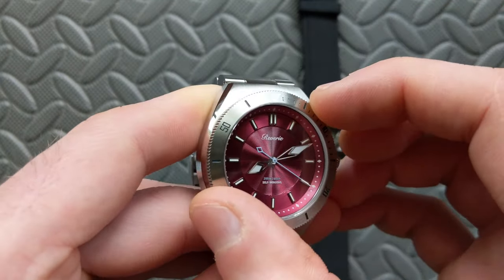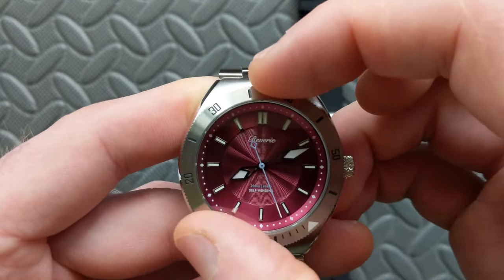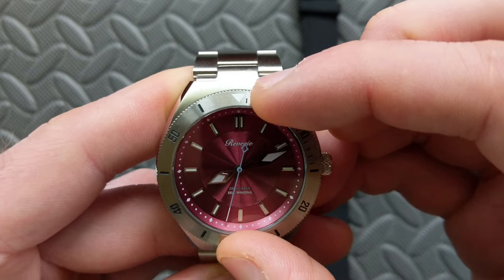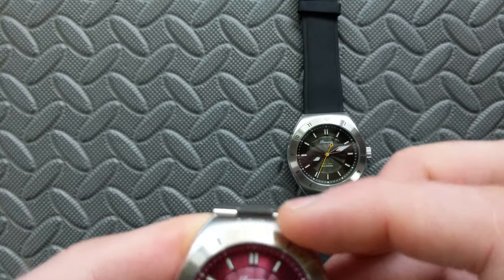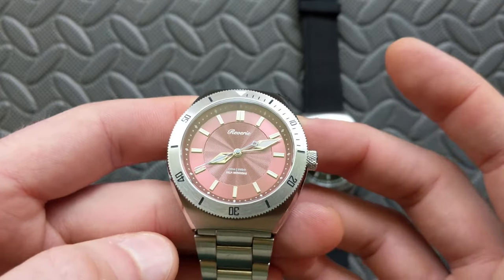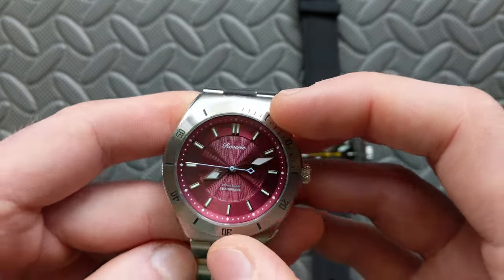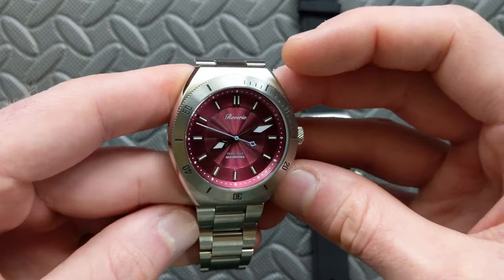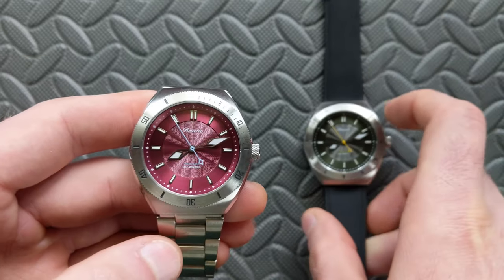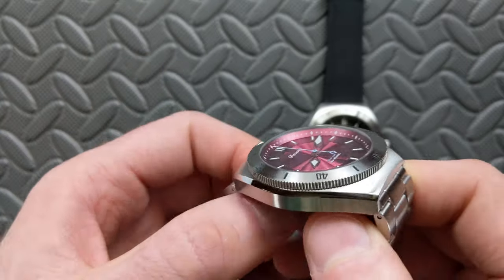The edge of the bezel has a very clear coin edge — traditional, not overly pronounced, with adequate grip. Listening to the bezel click, it has a slightly tinny sound to me — very tactile with nice clicks and good movement overall. It's not the most exciting bezel sound I've heard, but nothing to complain about. The alignment I found to be solid on both pieces — good quality control and attention to detail.